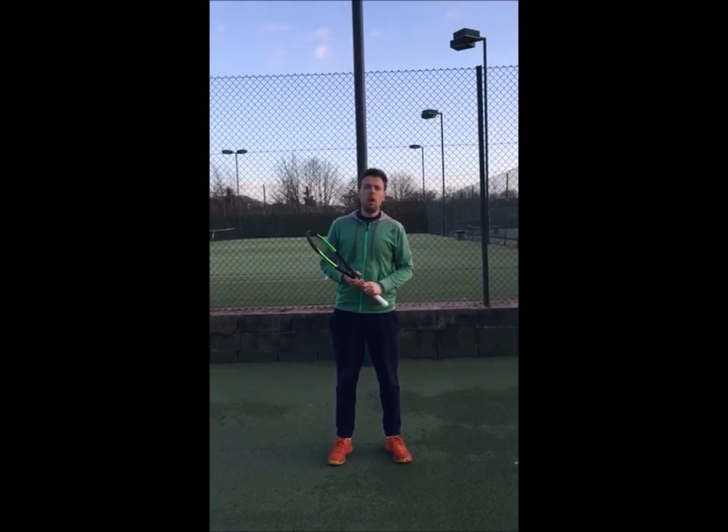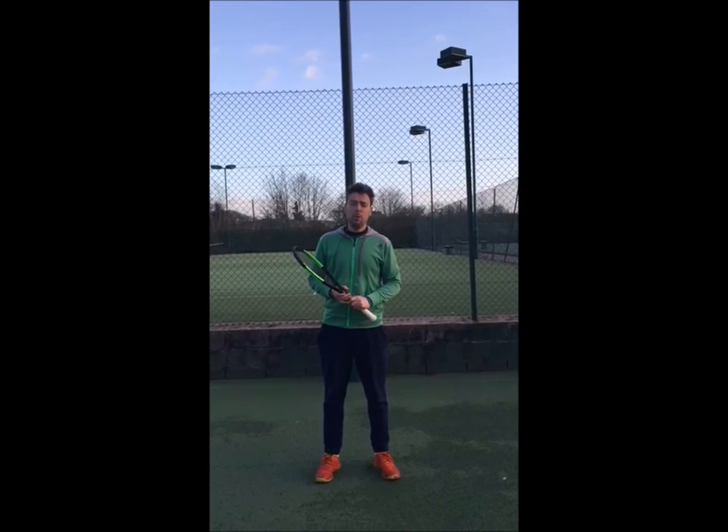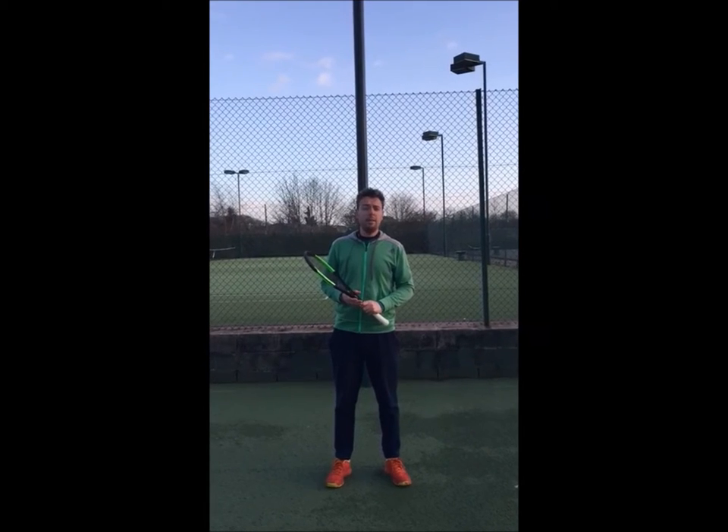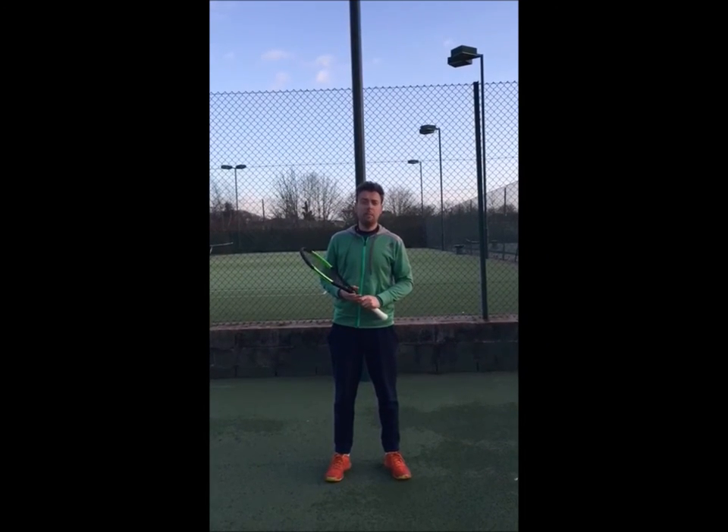Hi guys, my name is Kirk Woodall. I'm the Junior Coach of Stourbridge Tennis Club. I'm now part of the Hereford Worcester Sponsorship Committee and we're looking at a series of monthly coaching tips by coaches around the county, and here's mine.